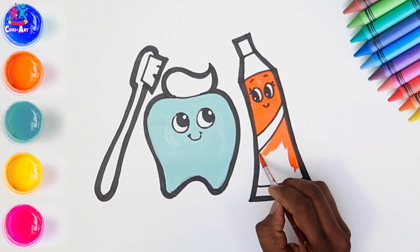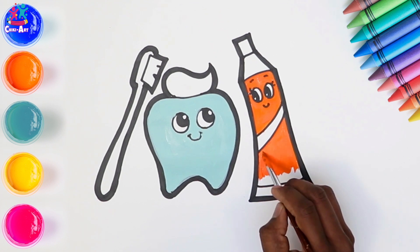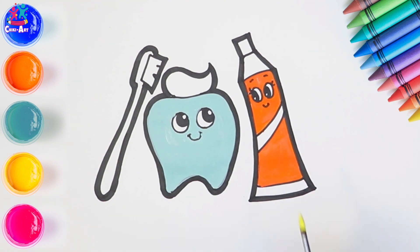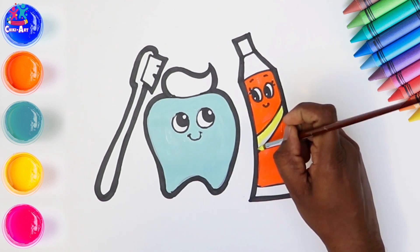Now can anyone tell me when should you brush your teeth? That's right — we should brush our teeth last thing at night before we go to bed, and on one other occasion every day. Maybe when you wake up, maybe after breakfast. When do you brush your teeth?